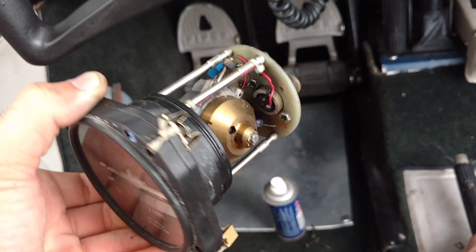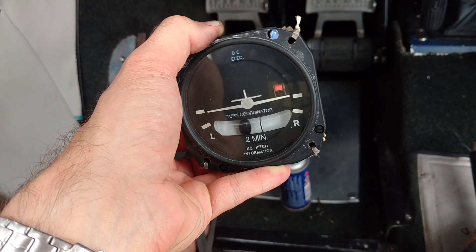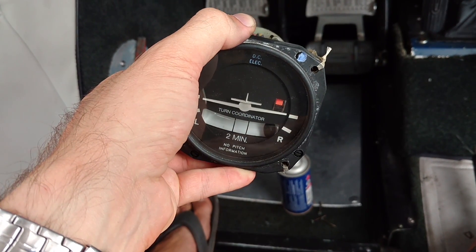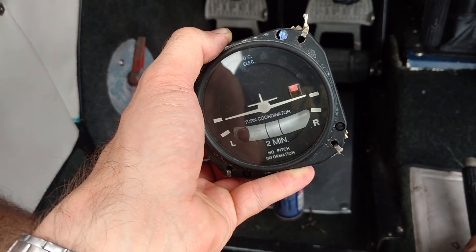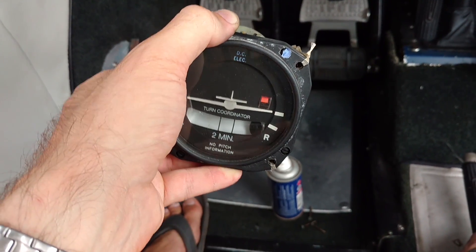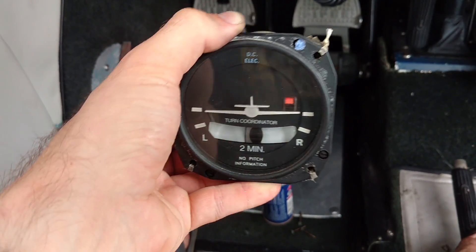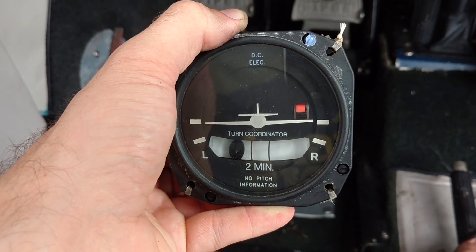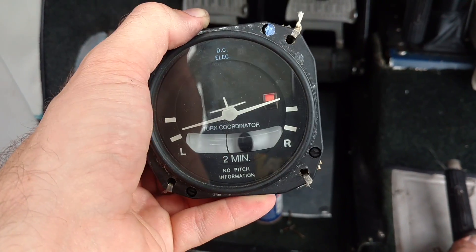Just that tendency of the weight to spin around very fast creates a gyroscopic force that gives you your bank information. Our ball works regardless — that's simply a slip indicator where centrifugal force or normal gravity pulls the ball one way or another to indicate. The ball does not need electricity or vacuum to run, and this instrument is DC electric with no pitch information, just bank information.